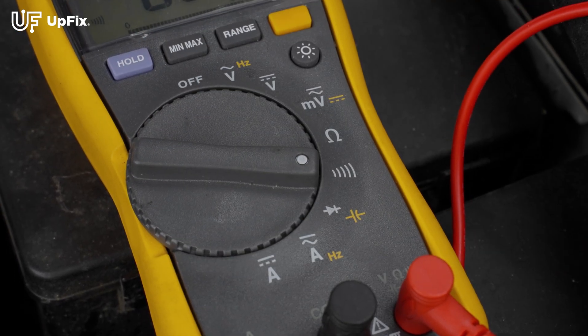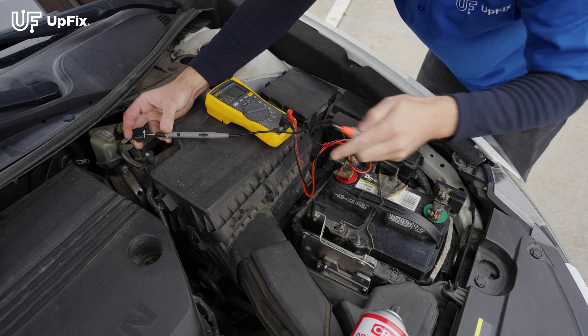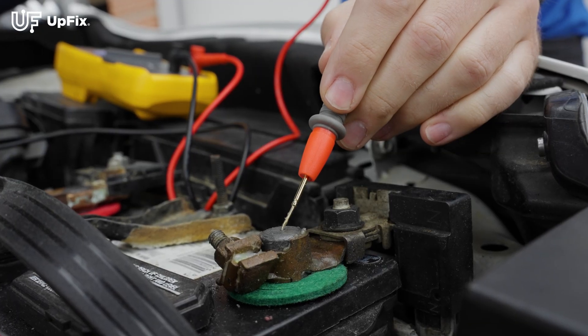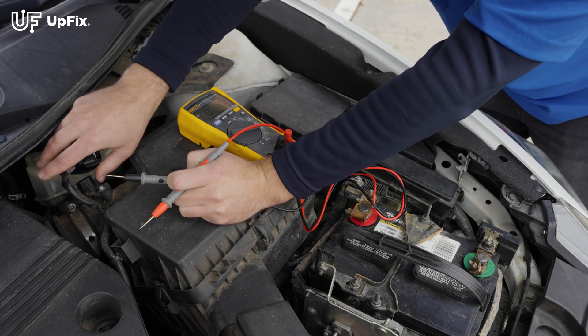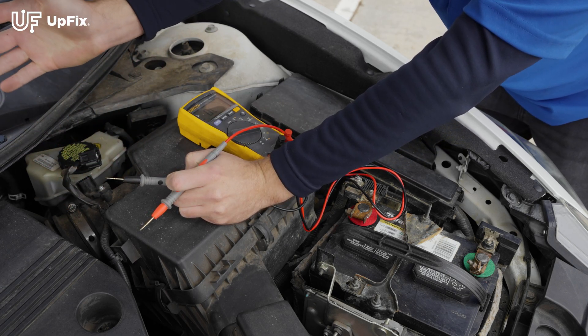For the continuity test, you just want to make sure that this thing is properly grounded and you can hear it go off. This thing is getting ground, and this mass airflow sensor harness plug is running through the ECU.